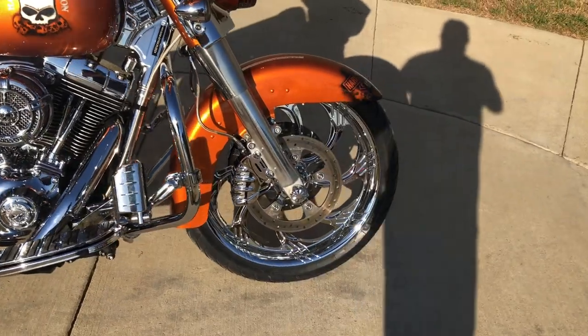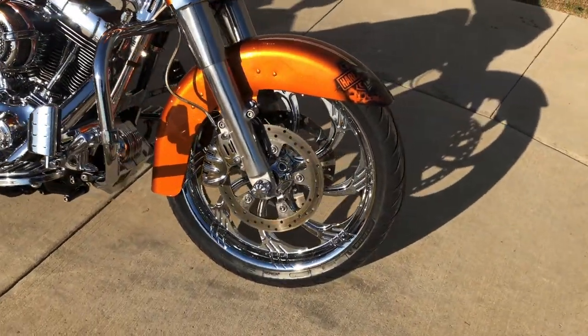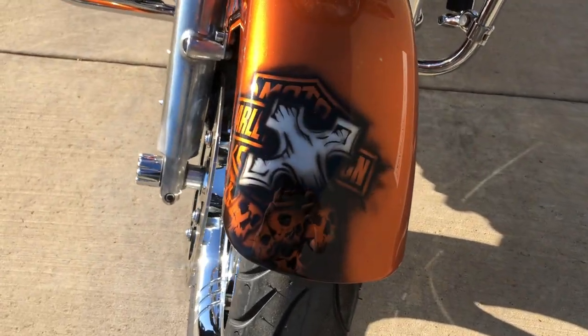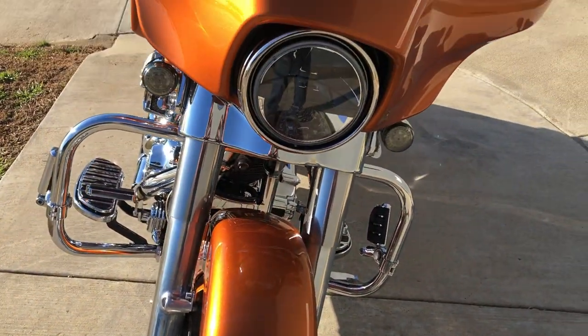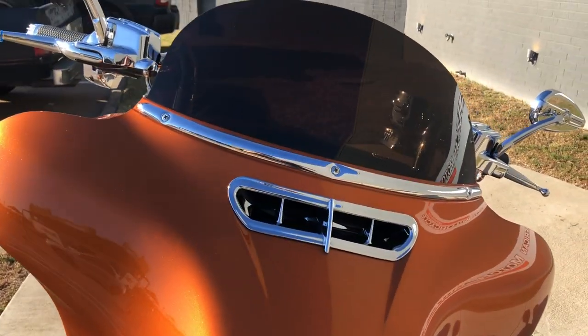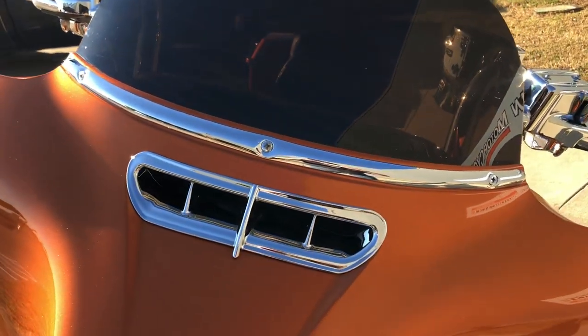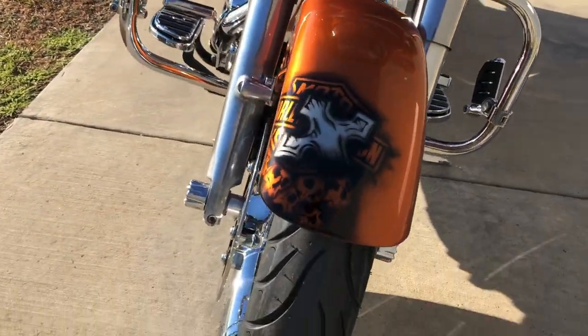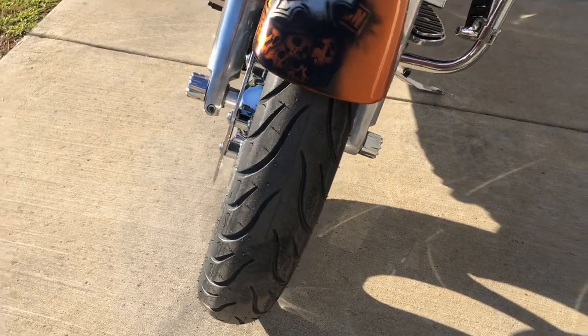It's got stainless steel braided cables. It's got the chrome wheel. We've got the LED headlight along with the LED front turn signals. Short-tinted windscreen, and again with that chrome trim.